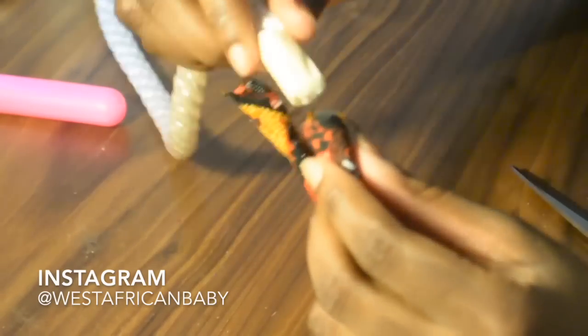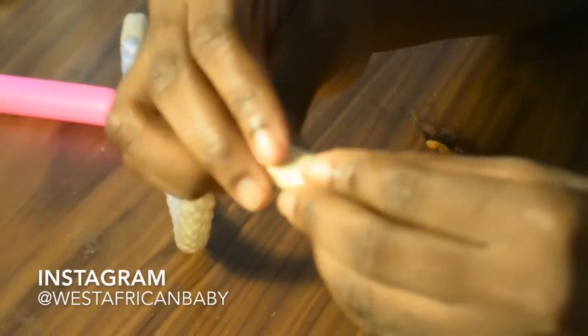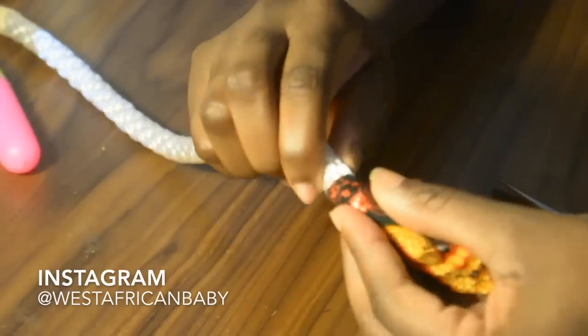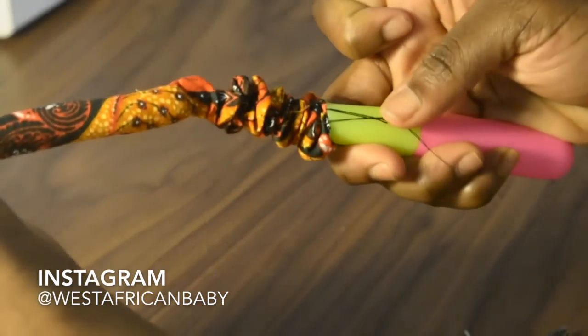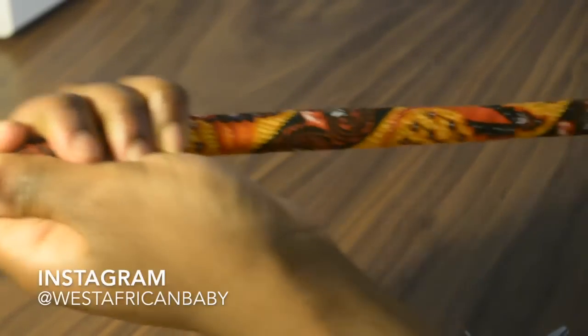Now we're gonna put our nylon rope into the fabric. You just keep pushing it in and twisting it until you can't push it in any further, then you use the crochet latch hook to pull it through. As you can see, I'm just pulling it through with the latch hook.